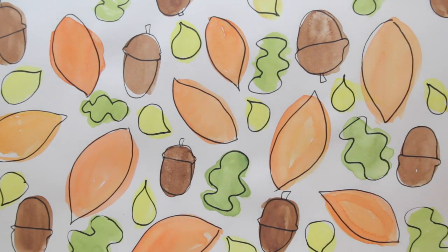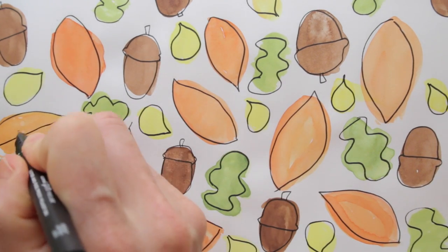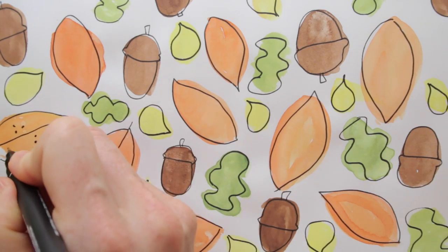Now this looks fun, but let's add some more. For the orange leaves, I choose to simply add a middle line and some dots.